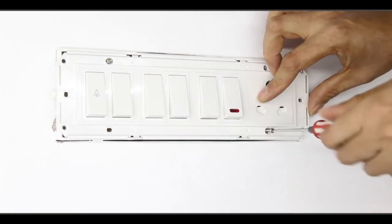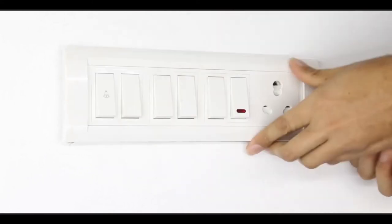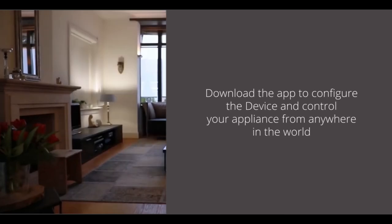Please note that electric fluctuations inside the switchboard may at times hinder optimal device performance. To finish the installation, switch on power and toggle the switch on and off, ensuring that the appliance is functioning smoothly. And there you go — you are done with the installation of the heavy duty module.